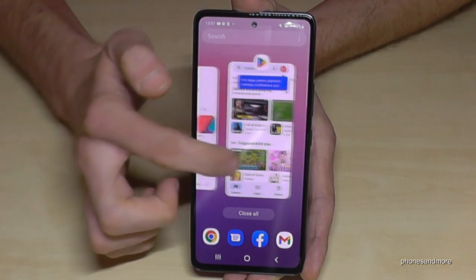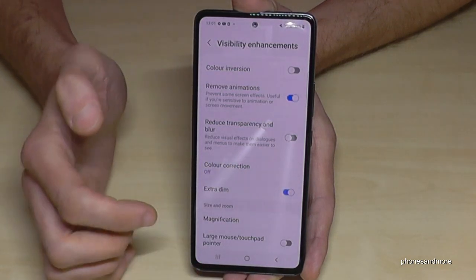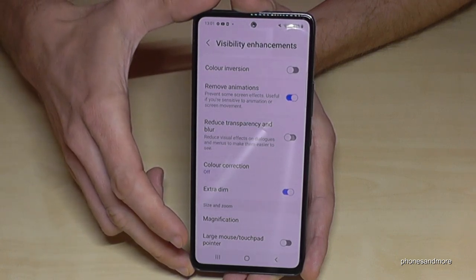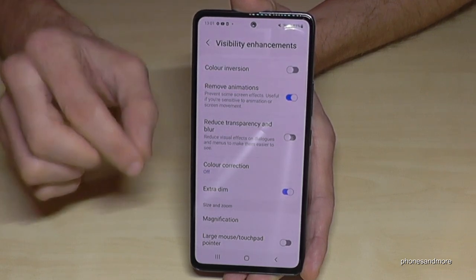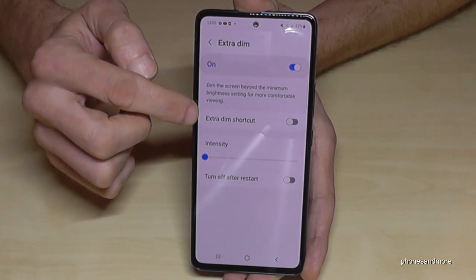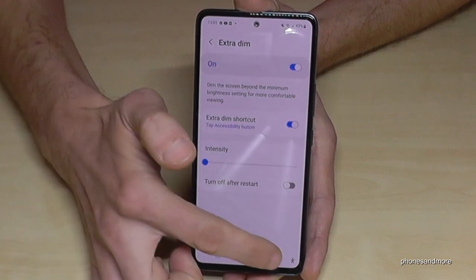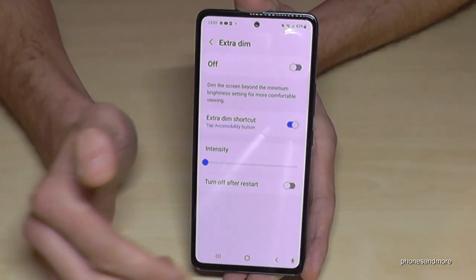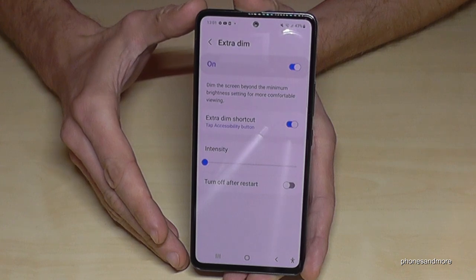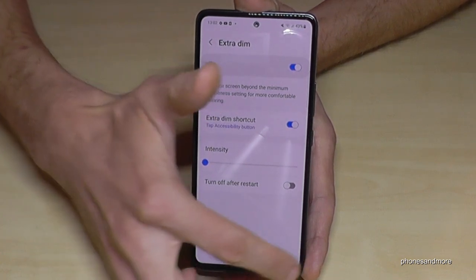The next tip is Extra Dim, also found under Visibility Enhancements. Enabling Extra Dim reduces brightness by about 10%, which is especially useful in the evening. I recommend tapping Extra Dim again and enabling the Extra Dim shortcut — a small icon will appear in the corner of your screen. Whenever you tap it, your screen brightness reduces, and since the screen uses the most energy, this saves quite a bit.